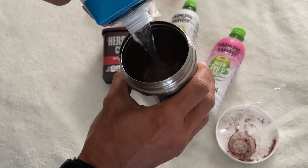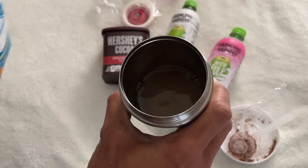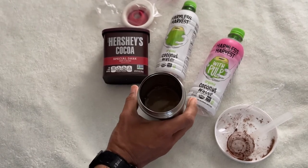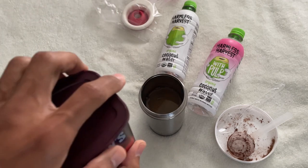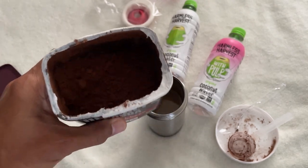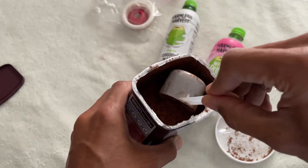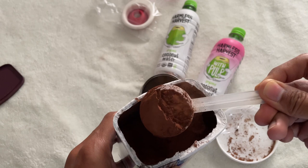Eleven ounces of coconut water. I'm going to add a scoop of non-GMO dark chocolate. Why chocolate? Because chocolate coconut water is full of antioxidants. It's good for your body in its non-GMO and organic form, and chocolate coconut water is one of the tastiest ways to drink coconut water.